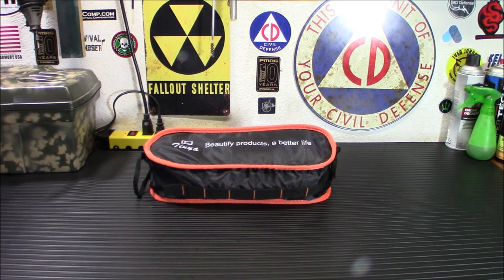Alright everybody, welcome back. Today we're going to do this review kind of in reverse. Normally I would explain a product to you and then demo it. Today we're going to demo it, set it up, and then I'll explain it to you, because I want you to see the chair after it's been assembled so we can go through the points that I like about it.